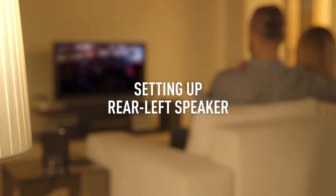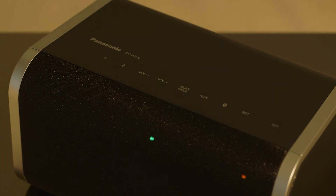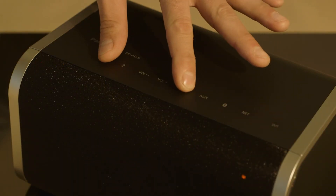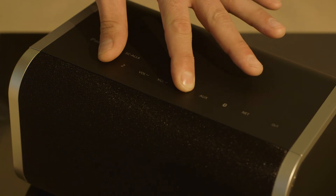First, you need to set up the rear left speaker. On the All6, tap Rear Mode so the green light appears and slowly flashes. Press and hold down Rear Mode until the green light blinks slightly faster. Press and hold down Rear Mode and 1 until the green light flashes off and on again.